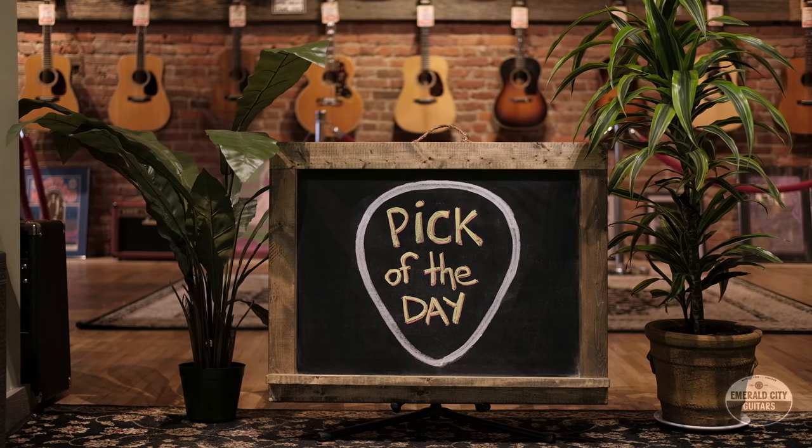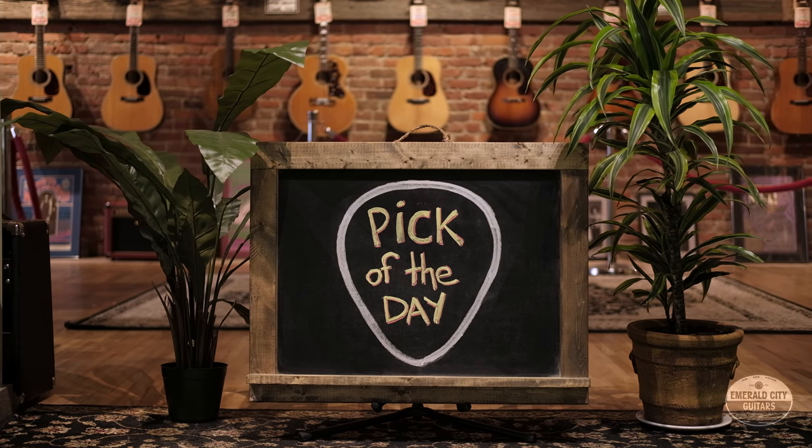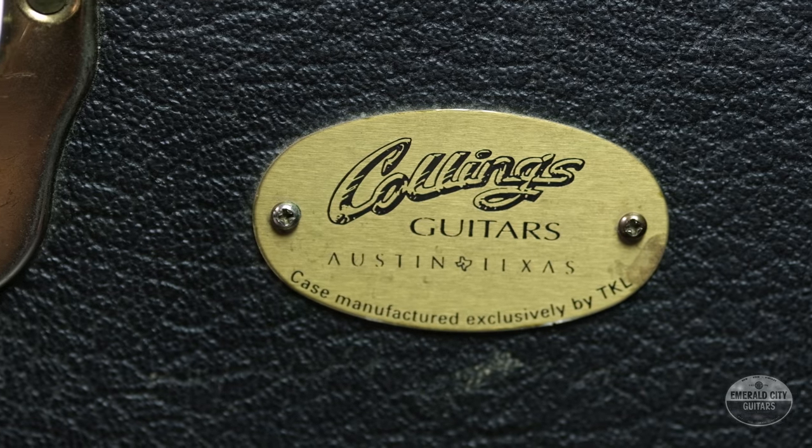All right, how's it going guys? Tyler down here at Emerald City Guitars with my pick of the day, a 2004 Collings D2H.